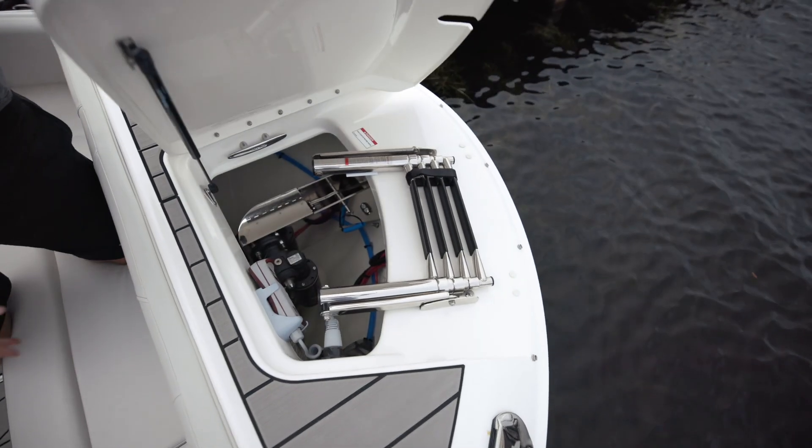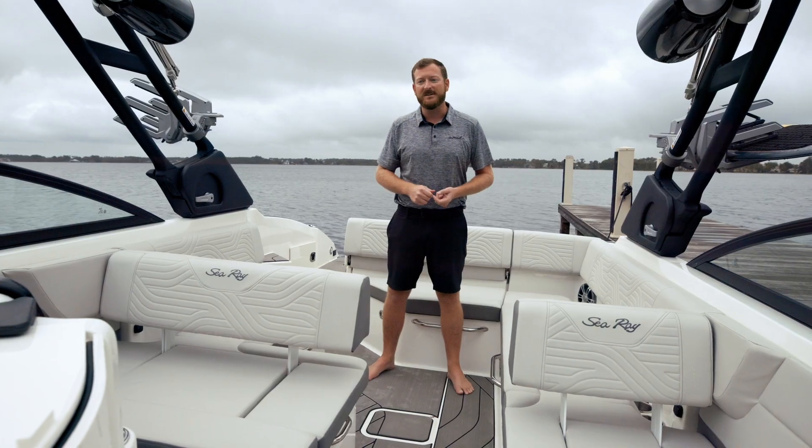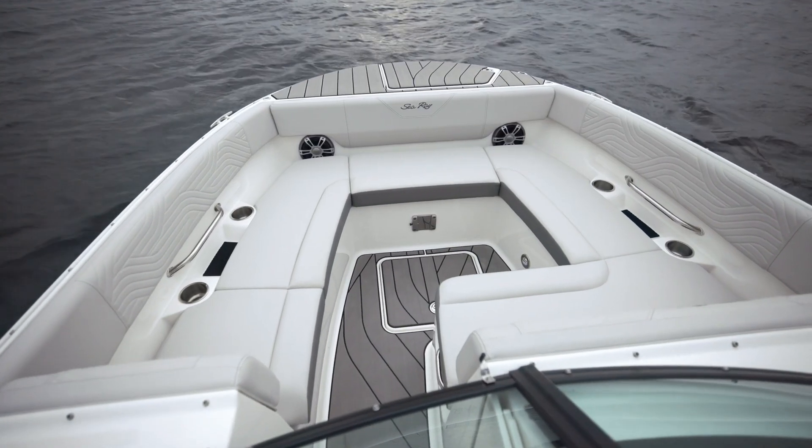Starting at the bow, you have a standard bow ladder. You can equip that with the anchor bundle and also have an anchor at the same time. There's lots of space in the bow for lounging.